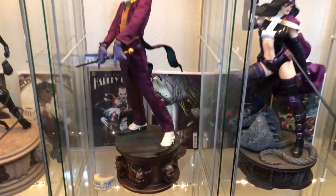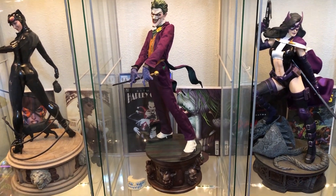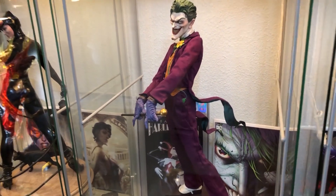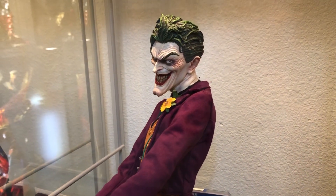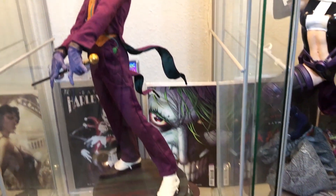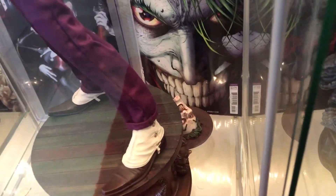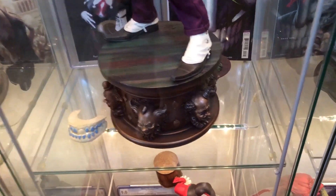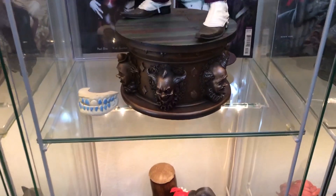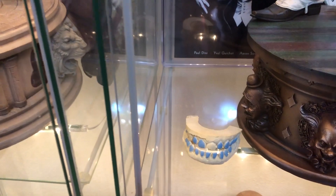Then we've got the Joker Premium Format. I think it's the third piece I ever got and one of my favorite statues — it will never go anywhere. It's awesome: the mixed media, the face sculpt, the attention to detail. It's just classic Joker. I believe this was Martin Canale as well. Behind that is a Jim Lee Justice League cover. There's the EX Joker head — I like to switch them out, but it's almost too creepy for me. Awesome clown base. I don't have dentures, but I did have some work done on one of my teeth.